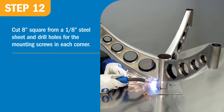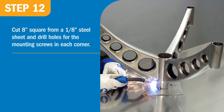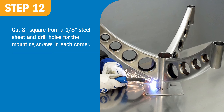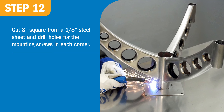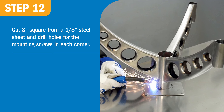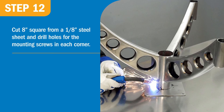The last component to fit was the mount for the seat cushion. Cut an 8-inch square from 1/8-inch steel sheet and drill holes for the mounting screws in each corner. To center this plate on the seat tube, cut an aluminum disk sized to fit snugly inside the seat tube and screw it to the center of the steel plate.